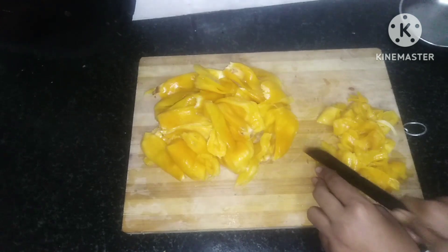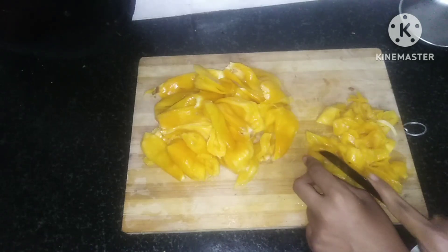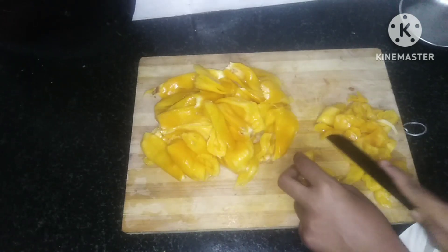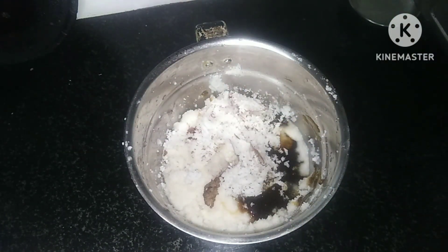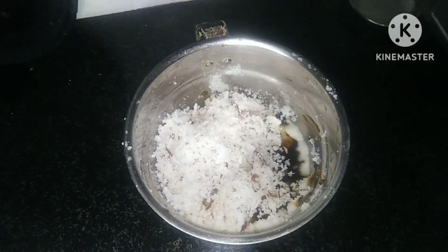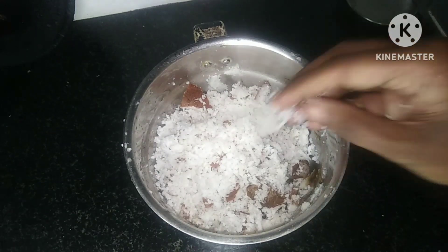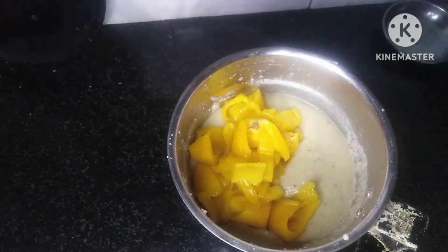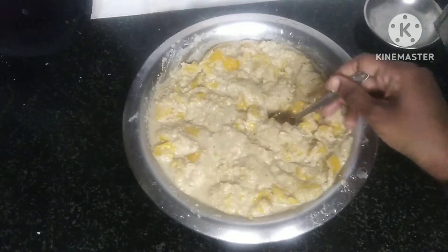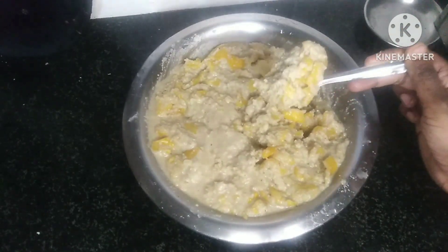It will take 20 minutes. If you are ready for the garden, I'll cut it in the center. I will put the chakka pade in a small bowl. I will put the chakka pade in a bowl for 20 minutes. I will put it in a jar and mix it. I will put the chakka pade in a bowl.